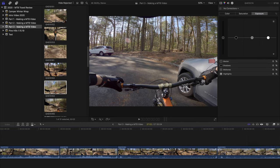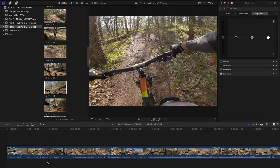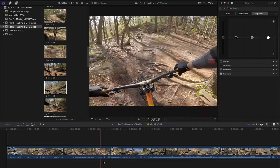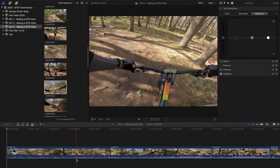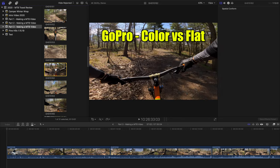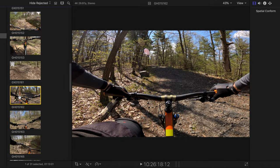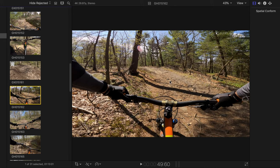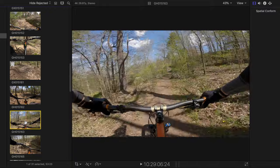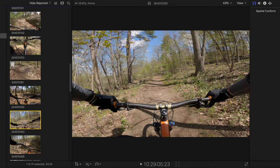Now that we have all the first-person footage in the timeline, we move into one of the most important steps: editing the color profiles. My goal is to make sure all the video clips are up to par and that the colors work with each other. When your GoPro color setting is set to 'color,' there's a lot of contrast — shadows are very prominent and highlights are very bright, making it hard to create a uniform video. That's why I told you to record with your GoPro color set to 'flat.' With flat, the shadows are softer and everything is easier to read, and then I edit the colors from there.